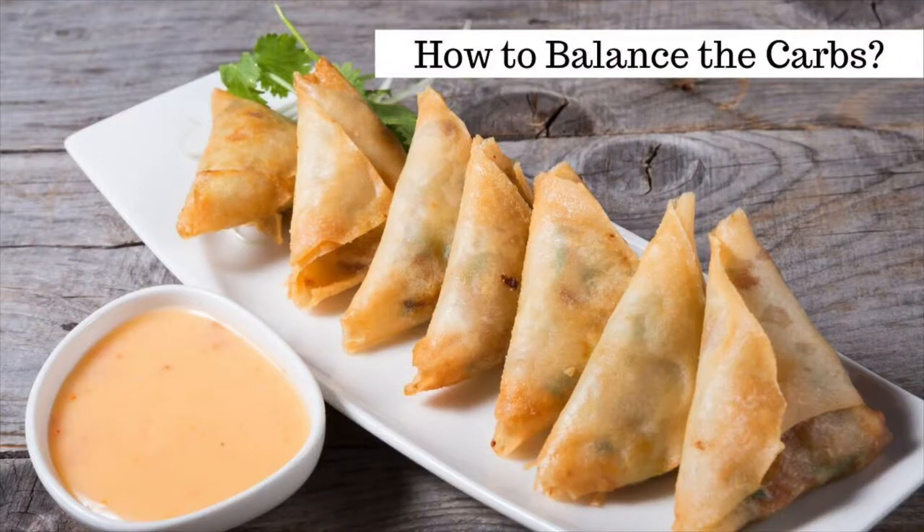If you're a lover of samosas like I am, you can enjoy a small one occasionally while on the keto diet, as long as doing so will not take you above your daily carb intake. For example, you may wish to have a small samosa for lunch, but follow it by a lower-carb dinner in the evening to balance it out. Or another way is to make low-carb substitutions to your favorite samosa recipe. The best way to lower the carbs is to use almond flour for the dough, as it is substantially lower in carbs than white flour.